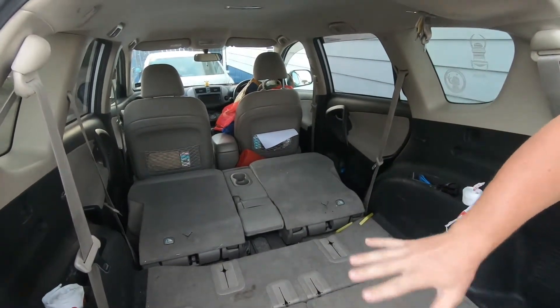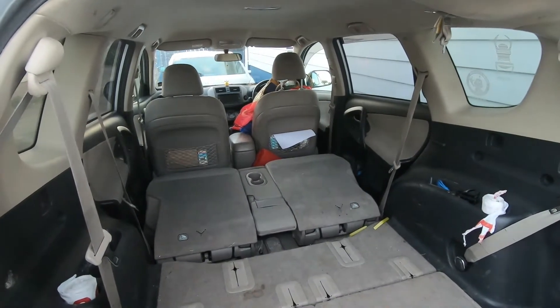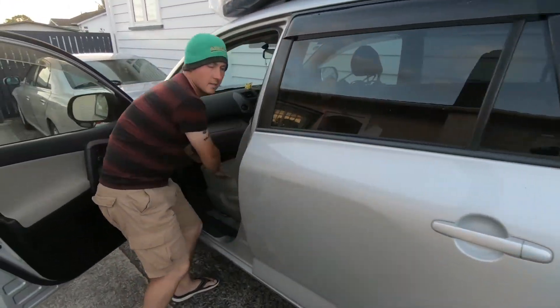First of all, you'll want to make sure you have your seats laid down as flat as they'll go. Also, depending on your height, make sure you put your seats all the way forward.